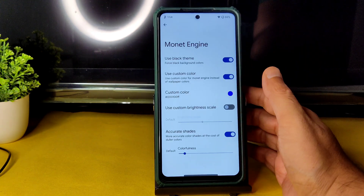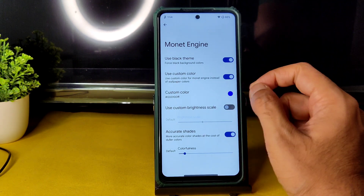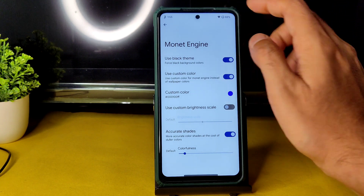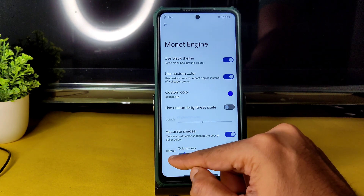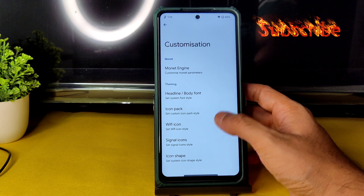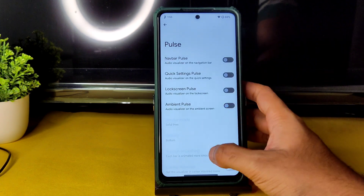You can choose a custom color — I've kept navy blue. Font can be set to anything, or you can disable it and let it take color from your wallpaper. Accurate shades and colorfulness are adjustable. Coming back, you can also customize headline/body font, icon pack, Wi-Fi icon, signal icons, icon shape, and Navigation Pulse.